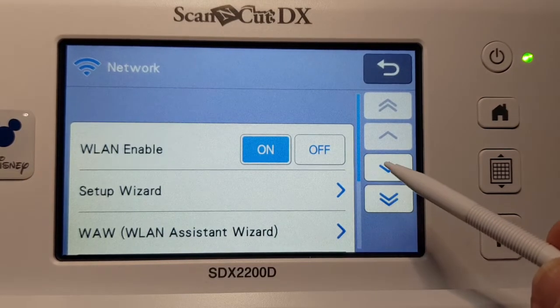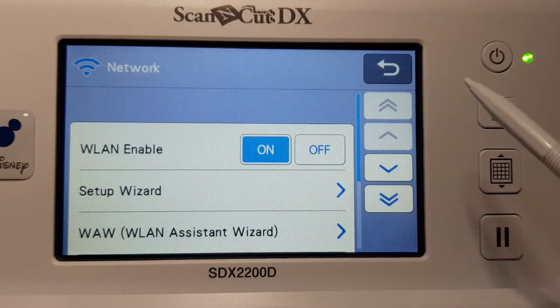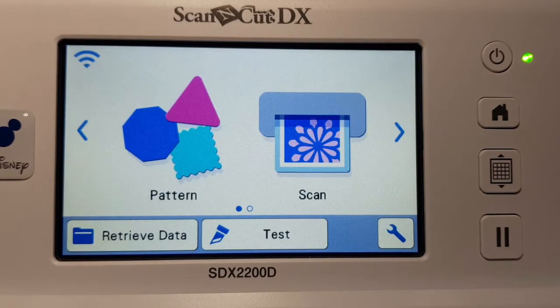There we go — very easy! You can turn Wi-Fi off if you don't want it connected to your network; just press the off or on button. I leave mine on all the time. There is another section covering adding your network to your Canvas Workspace and registering your machine, so I'll include that in a video as well.